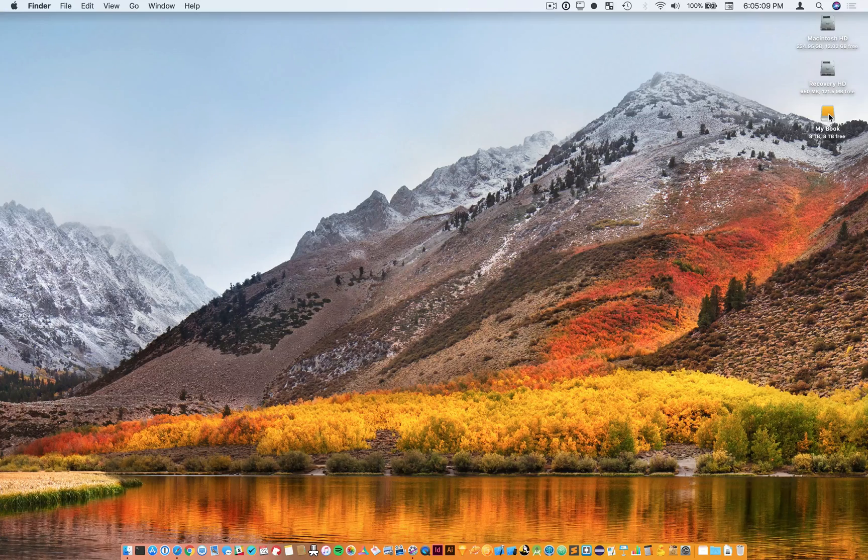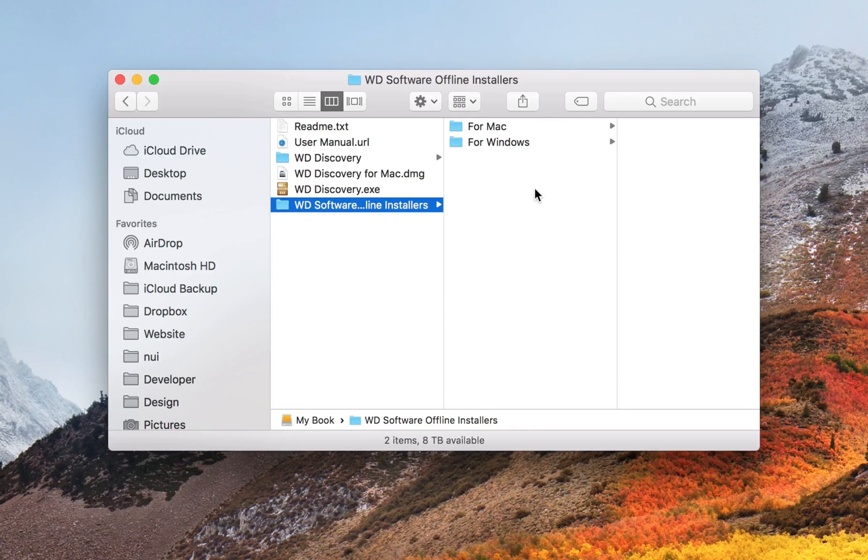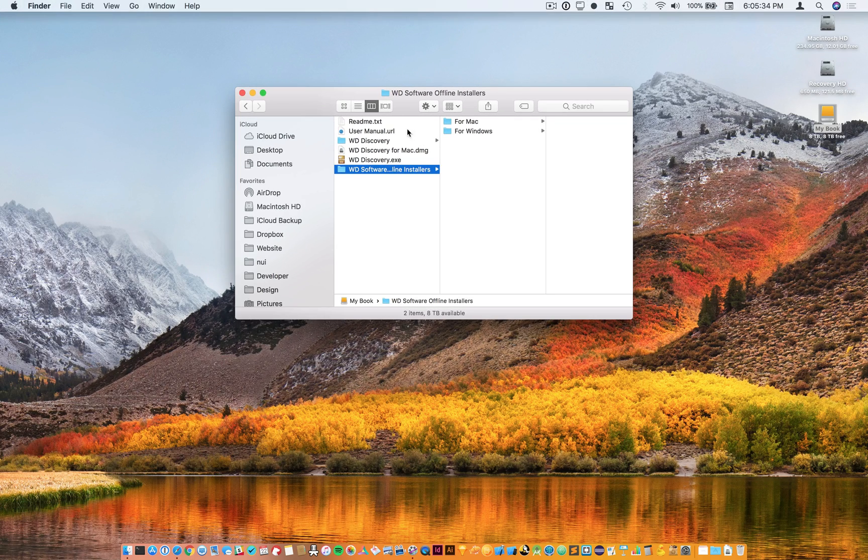Before we get going, there are different ways to do this — lots of third-party software, some that even comes on Western Digital hard drives. Personally, I'm a fan of just using the built-in tools that come with Apple computers. I've also had some issues using Western Digital's password protection in the past. I just think the built-in tools that come with Apple's computers are more seamless, so that's what we're going to be using.